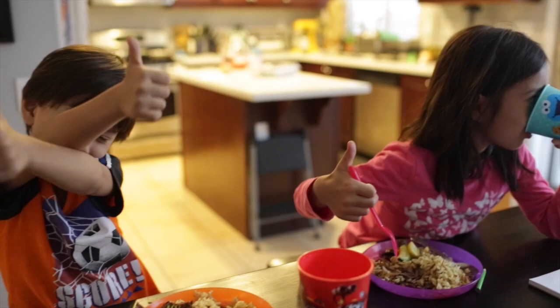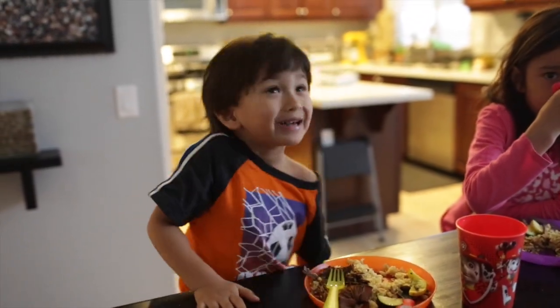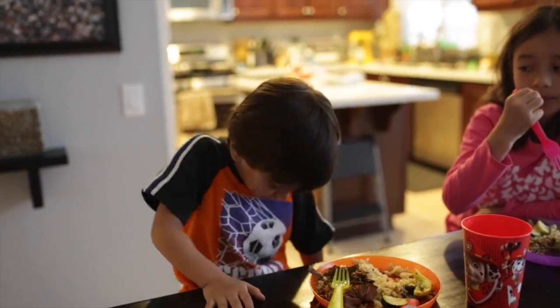It's gonna take about 10-15 minutes to prep and you're gonna cook it in a slow cooker anywhere from four to six hours on high, or you could do six to eight hours on low.